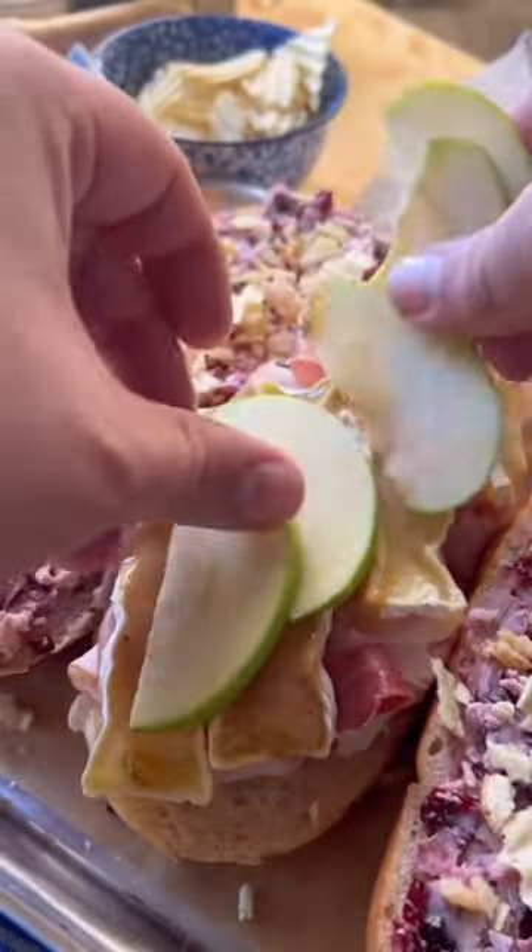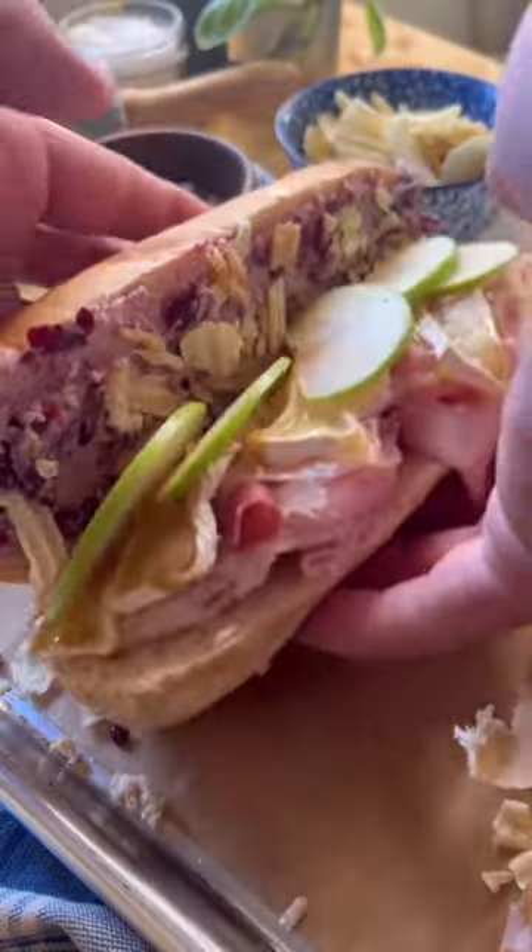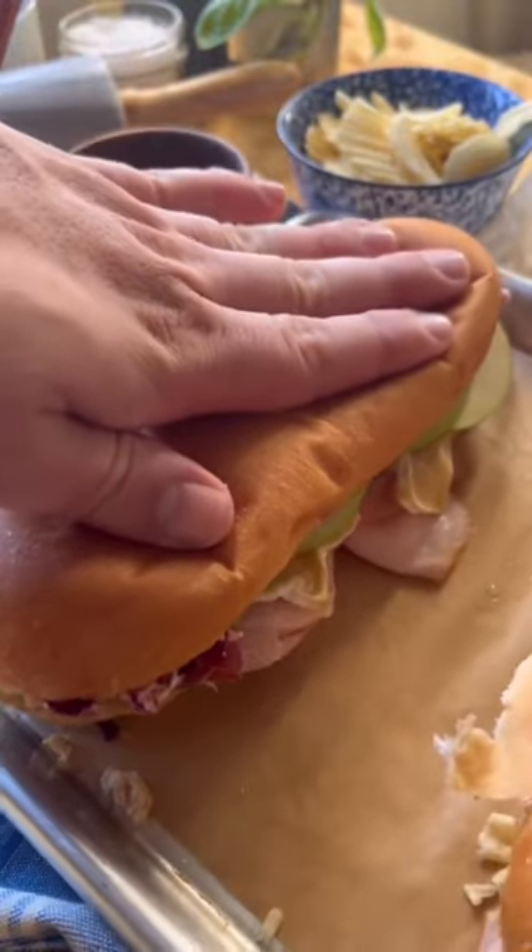Layer with a healthy scoop of gravy and some thinly sliced apple — I recommend the Granny Smith, but you could totally use your favorite greens. Smush them together, unhinge your jaw, and enjoy.